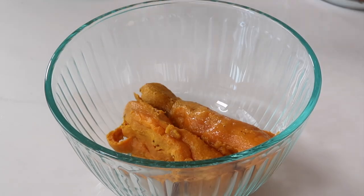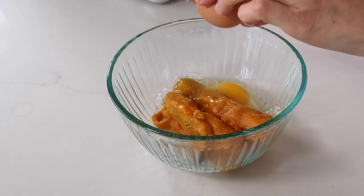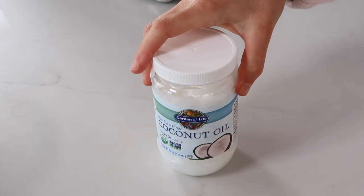After we get the sweet potatoes in the bowl, we're going to add our eggs. And if you want to make this recipe vegan, you can just sub out the eggs for two flax eggs or two chia eggs.